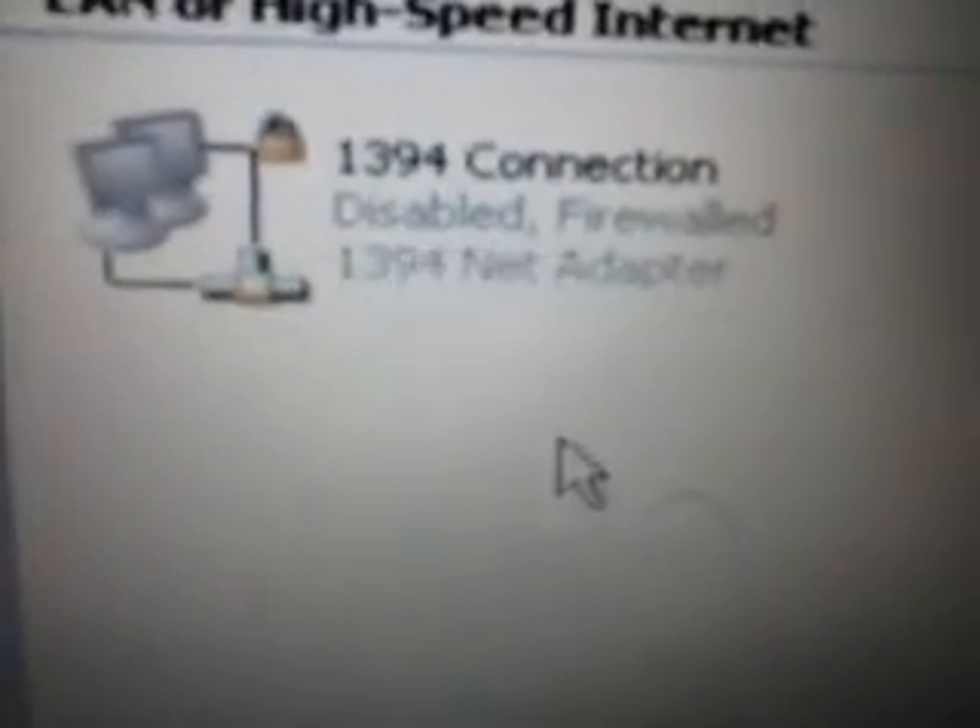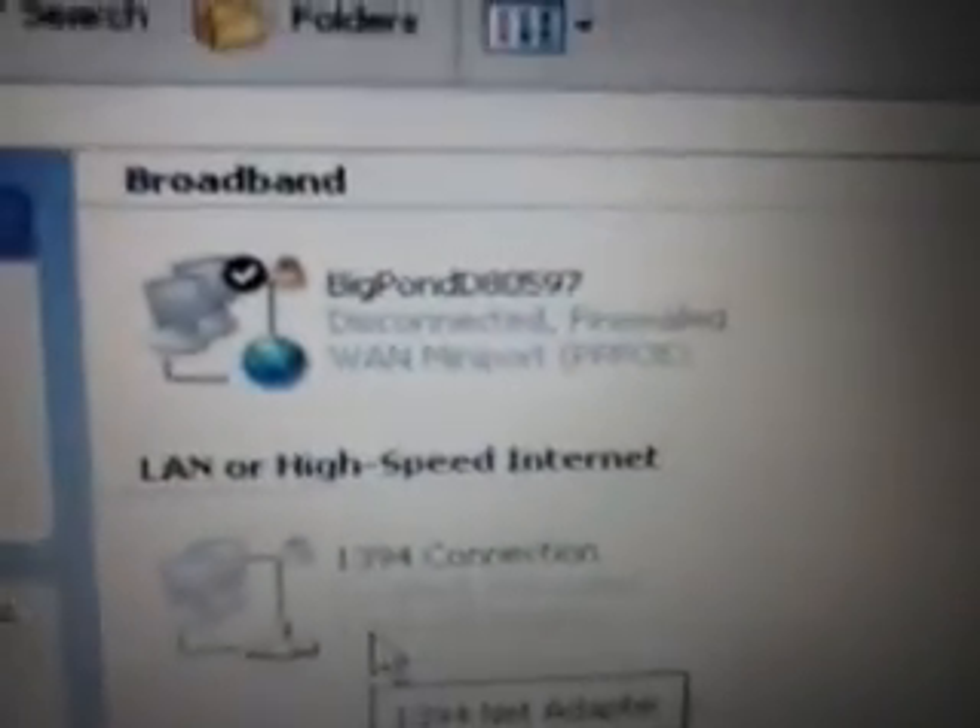When I go in there, I've noticed most people's has what's called a local area connection or whatever, but mine says '123 connection' or something. I've already tried to do some other stuff but it doesn't exactly work.